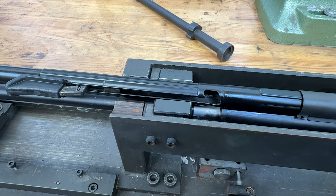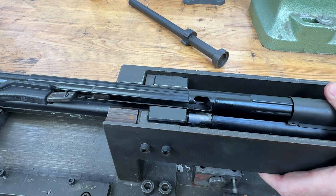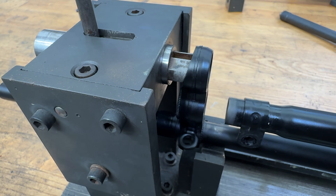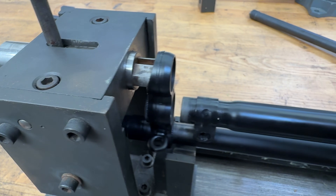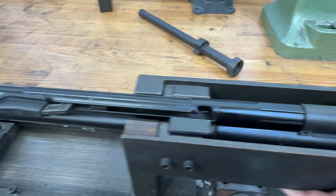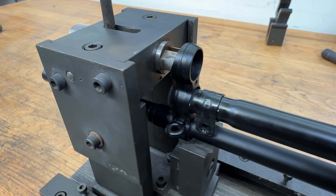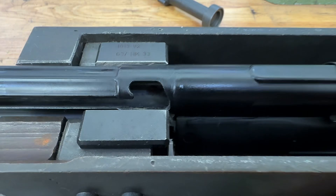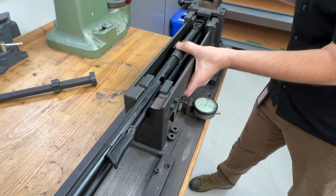Once I have the bolt gap where I want it, I'll go ahead and drill and pin it. We push this on — just about there. Now we've got that line to the edge of the receiver. You probably can't see it very well because there's a little bit of wax on there, but it's pretty close.